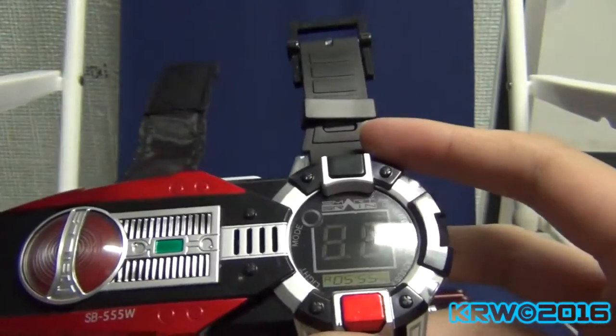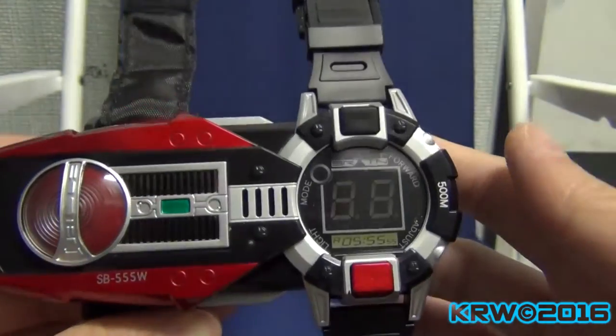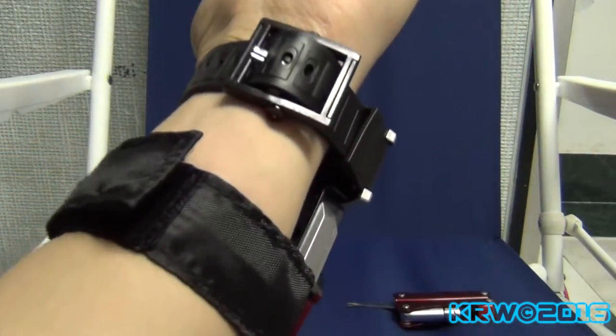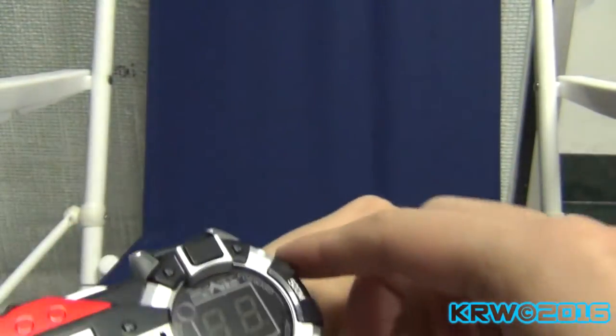So I put batteries in there. The good news and bad news: the good news is it fits me. The bad news is... barely. So there it is on my hand. I just fit the last three bars. That's kind of sad. Let's turn this on.